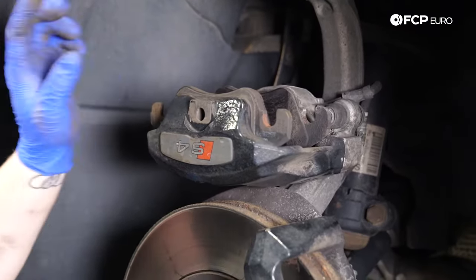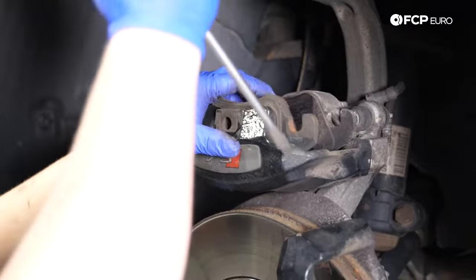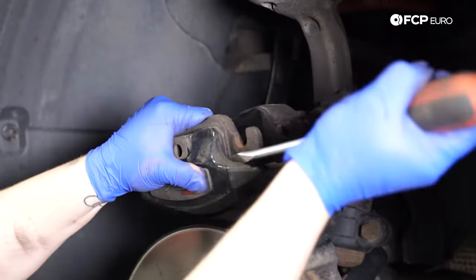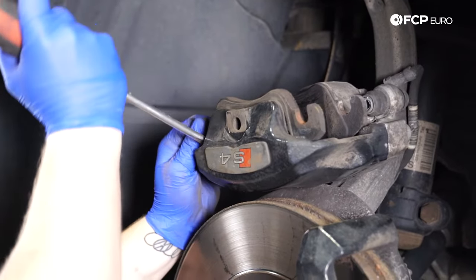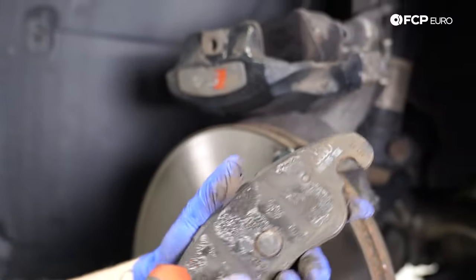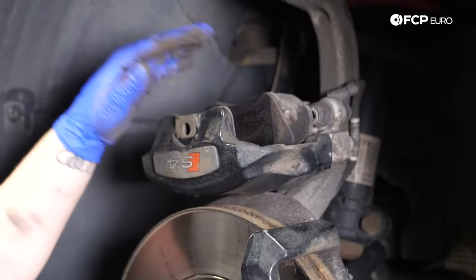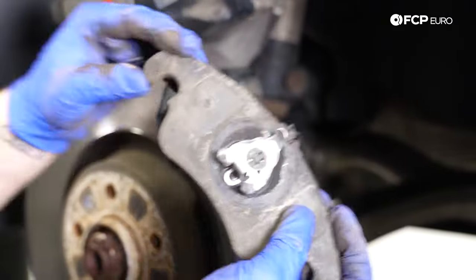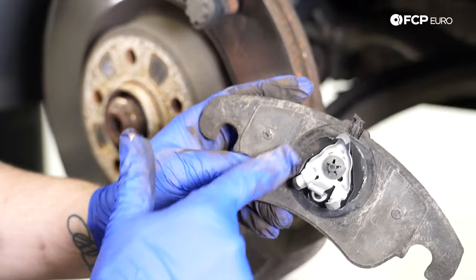Now I'm going to take the brake pads off. The outermost brake pad is actually stuck on with an adhesive, and the inner brake pad is clipped in with retaining clips. To remove the outer pad, jam a flathead or pry bar in and you can see the adhesive starting to peel off — that adhesive sticks to the caliper and holds it in place, along with a set pin. For the inner pad, just pull it out. These are the retaining clips that go inside the piston to hold it in place.